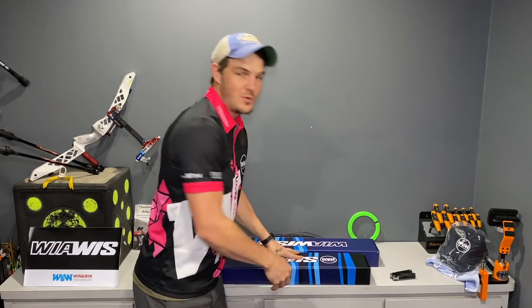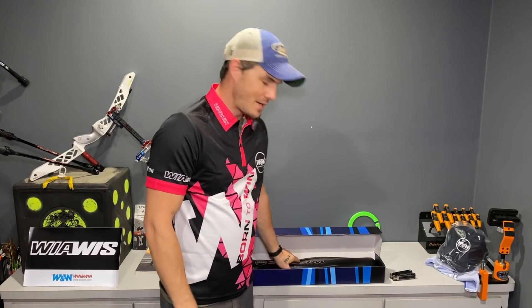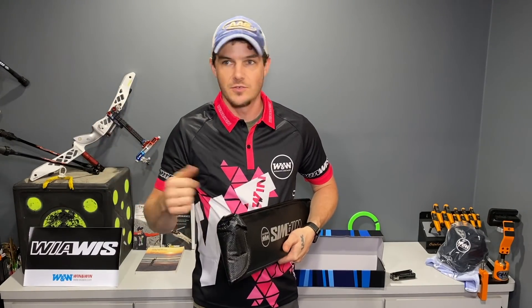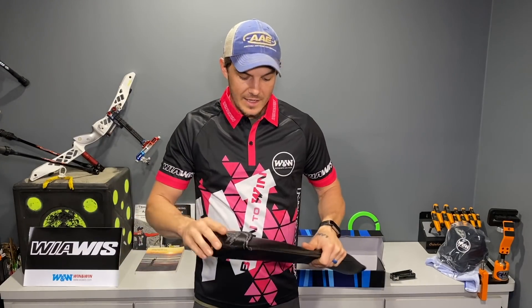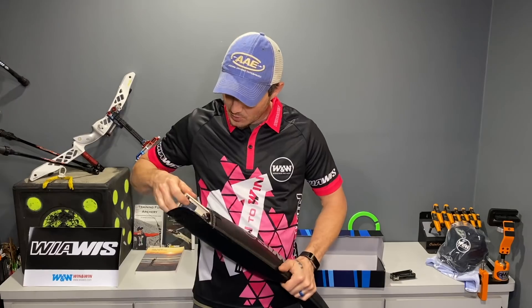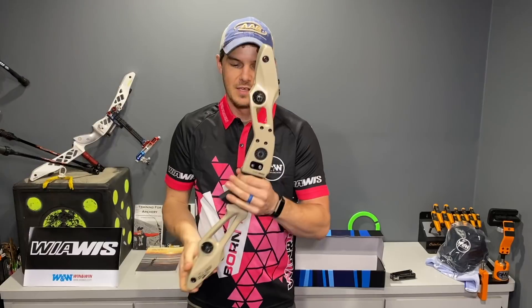I've got two new things - the new lineup for 2021. I've got a set of limbs and a new riser, and the new riser definitely looks pretty wild. They sent me an email saying that because of COVID, the whole pandemic - no tournaments, no nationals, no world tournaments - they spent a lot of extra time this year engineering stuff. They've got some new stuff this year and they're very excited to launch it, and here it is.